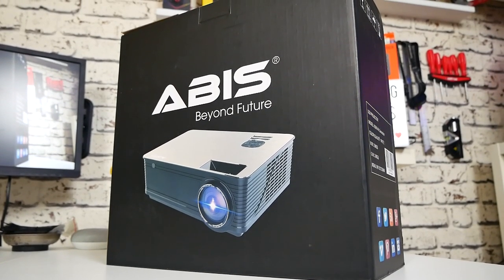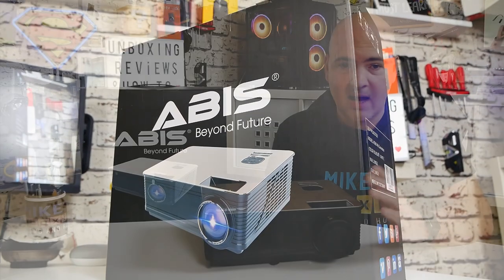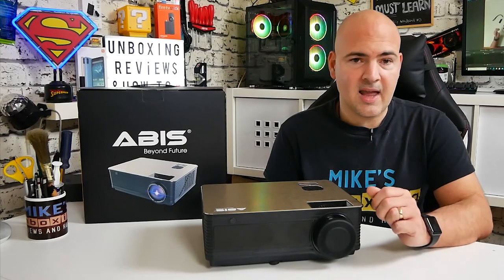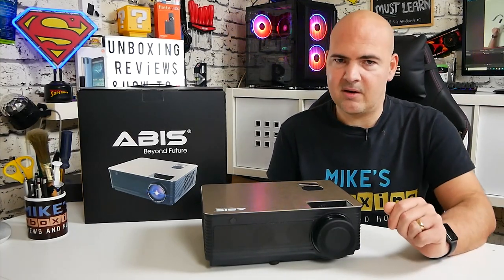This one comes in at the moment in the UK at around £300 or £299.99. They also do refurbished models — ones that have been reclaimed and rebuilt — and you can get an amazing discount on those. Links will be in the video description.